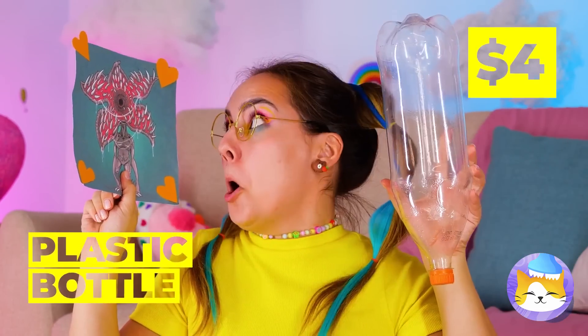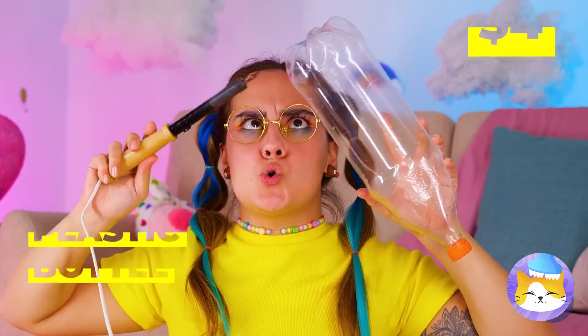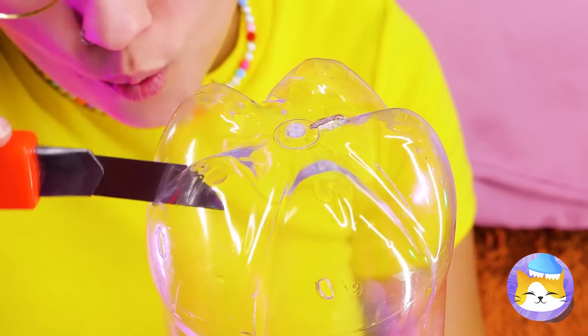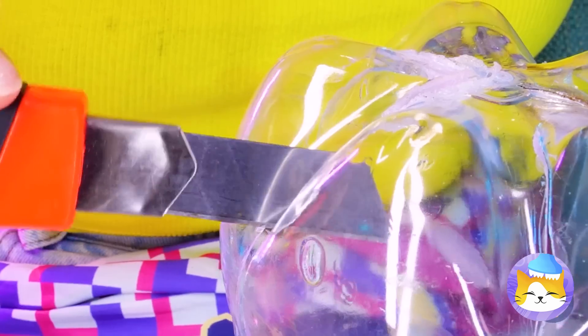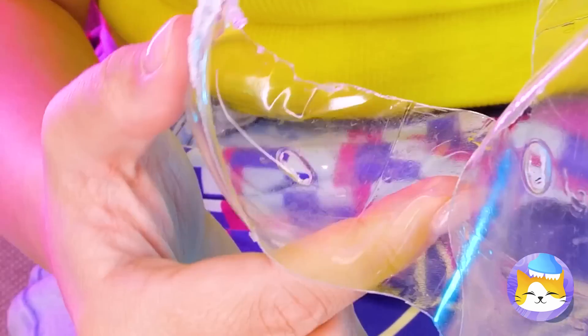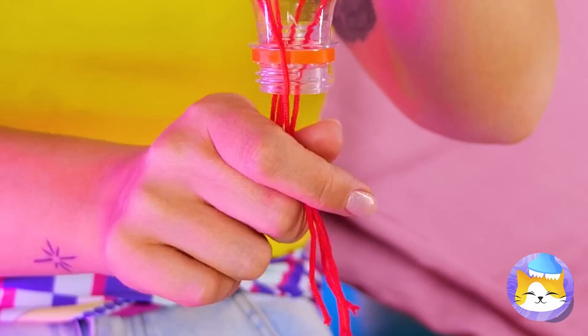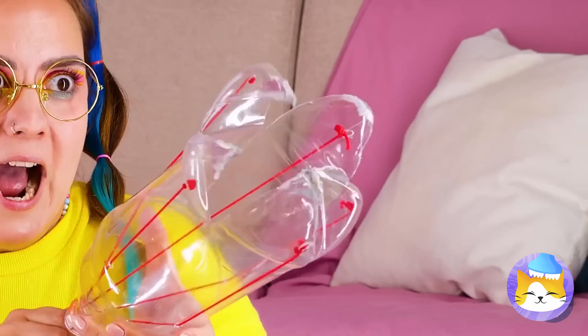Here's an idea. Take an empty plastic bottle. Now it's time to crank out the searing iron. Burn holes at the bottom and cut some slits. Add some wires and run it through each hole. Now we've got our own Demogorgon puppet.